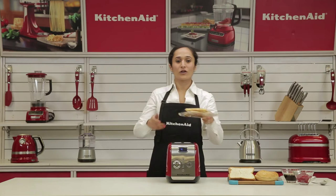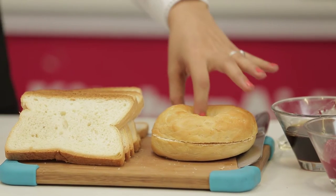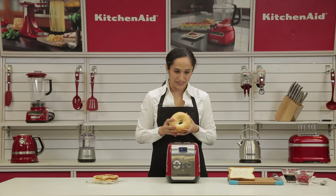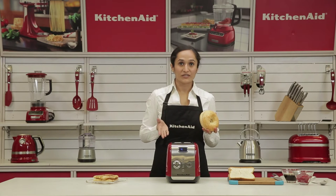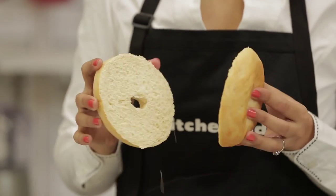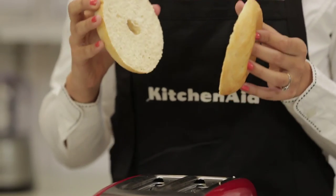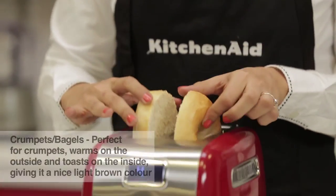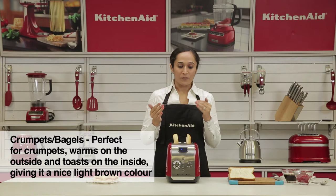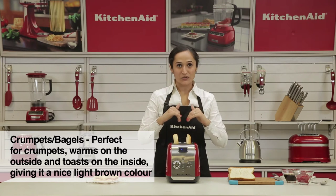Let's move on to our crumpet or bagel function. I have here a bagel. What's great with the toaster is the extra wide slot — even thick breads like a bagel can fit easily as the slots are about 3.8 cm wide. We place them in. The crumpet or bagel function keeps the bagel warm on the outside and toasts the inside.